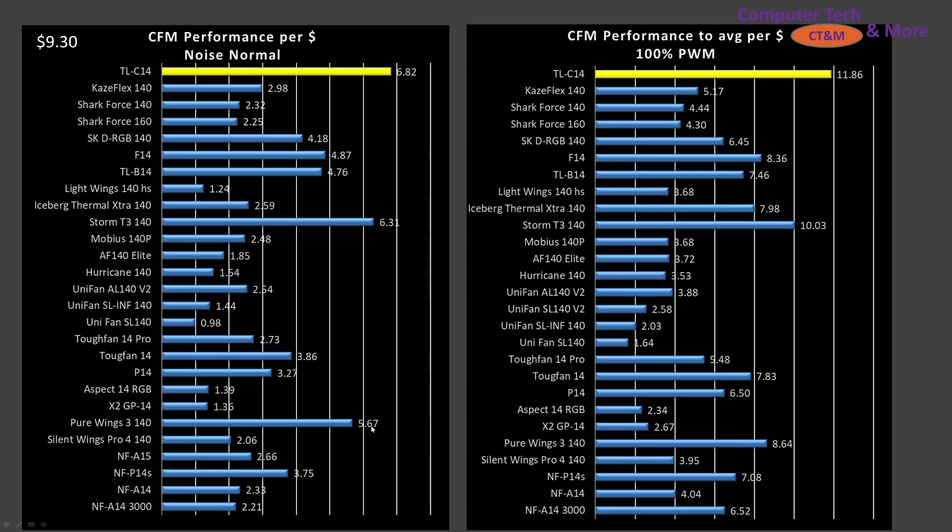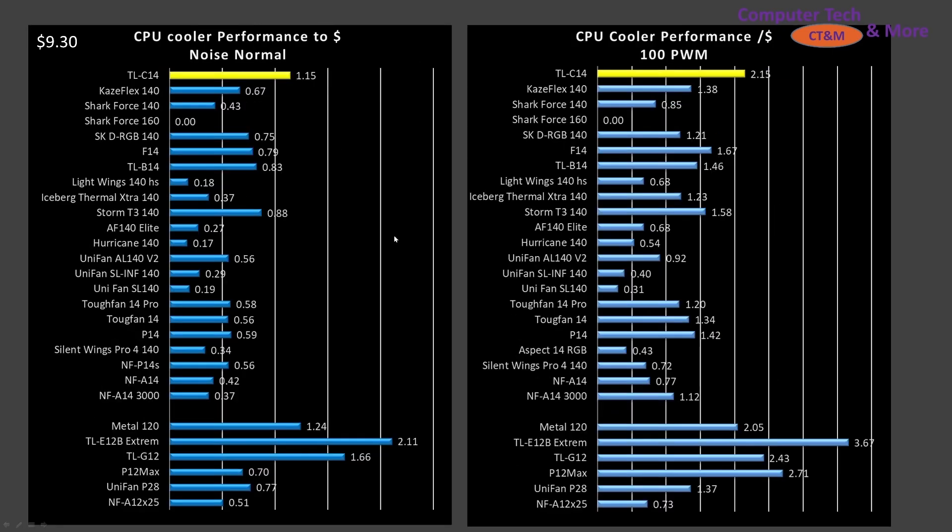In CFM testing, the C14 just crushes all the other fans in the value category — an excellent value, beating out the Pure Wings 340 which I particularly liked. For CPU air cooler performance, it's once again one of the top values if you don't have high-performance cooling needs — average CPU, fan swap, or a cooler fan replacement. It'll do the job just fine. I'd even consider this fan for DIY home air filters — that's how impressed I am with it.